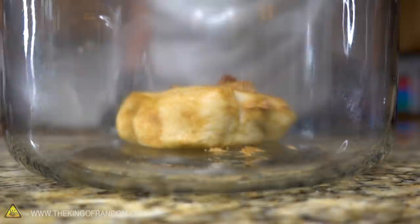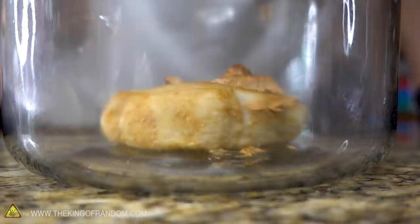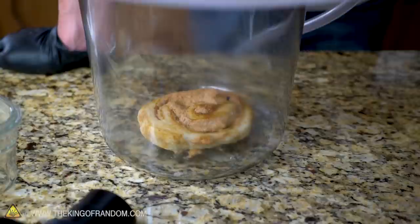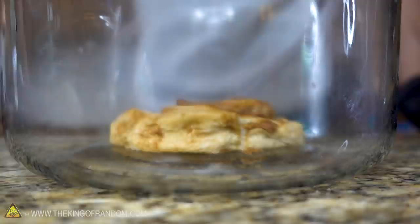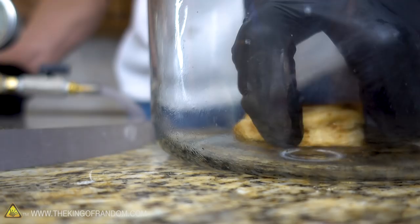Oh no — very sticky. Growing! It's growing much longer. All the cinnamon sugar frosting inside is just bubbling away. That is the saddest-looking sweet roll — the saddest cinnamon roll I have ever seen.